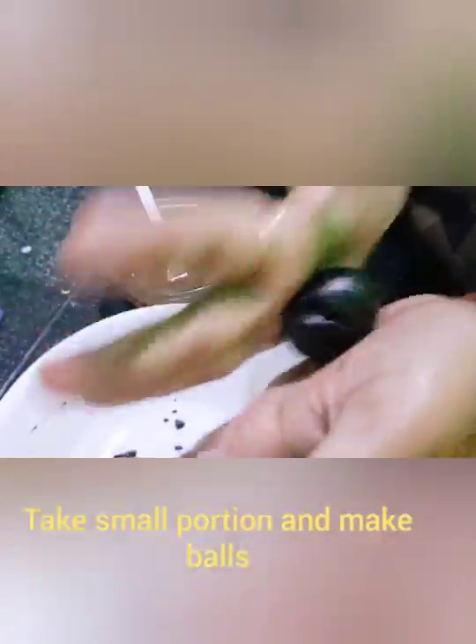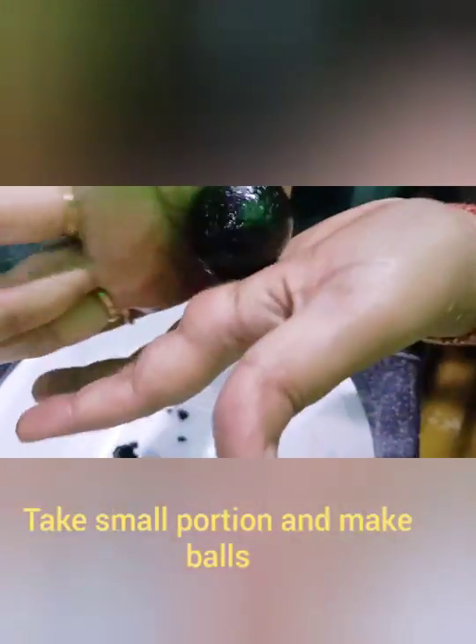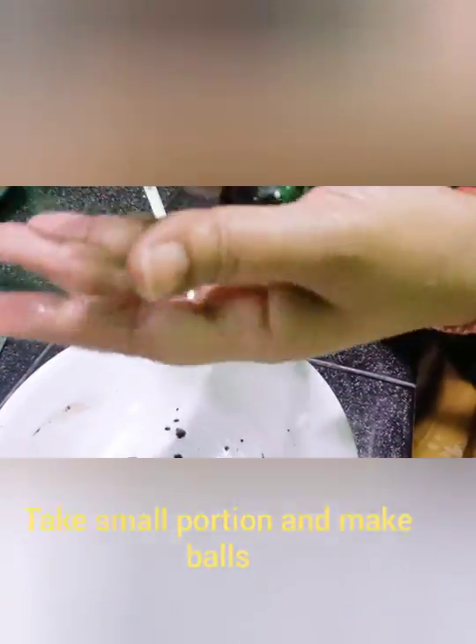Now we will shape the mixture well — start to make a round shape or ball. The chocolate is very good. Due to the ingredients, I will make the chocolate balls a little more.